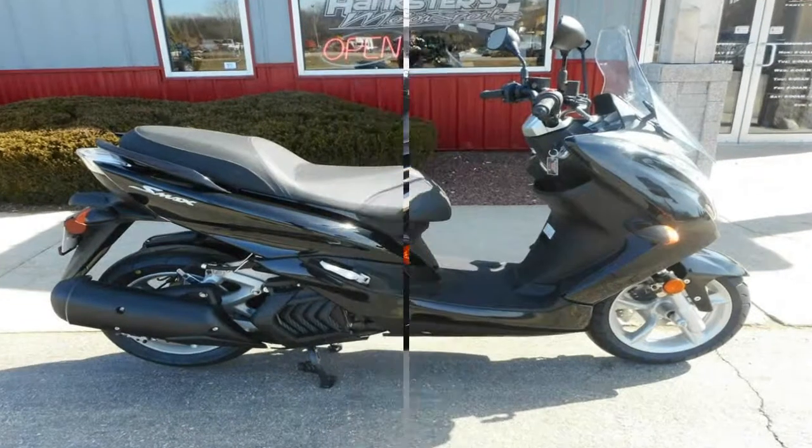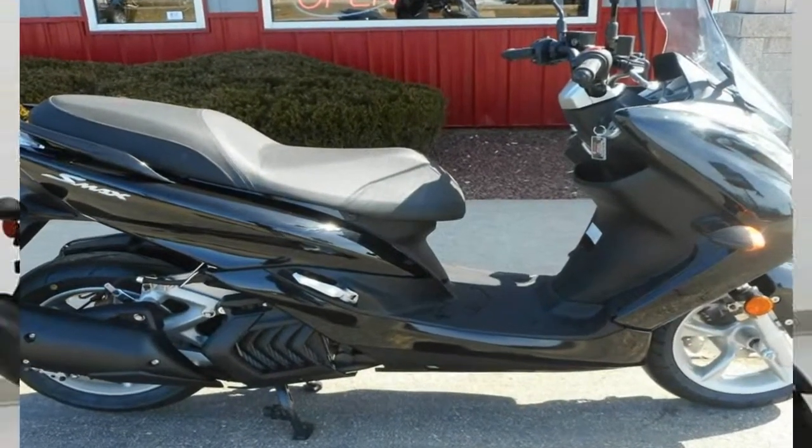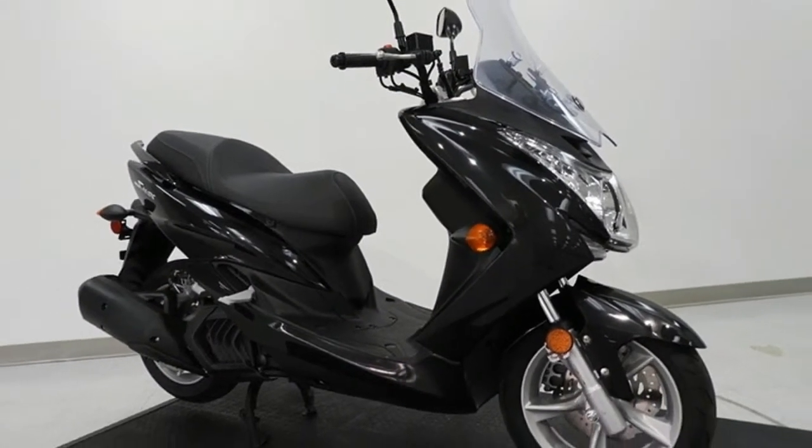Too little legroom for tall riders, and too wide for really short ones. I feel like this SMAX will only really fit a small percentage of the market Yamaha is trying to reach.